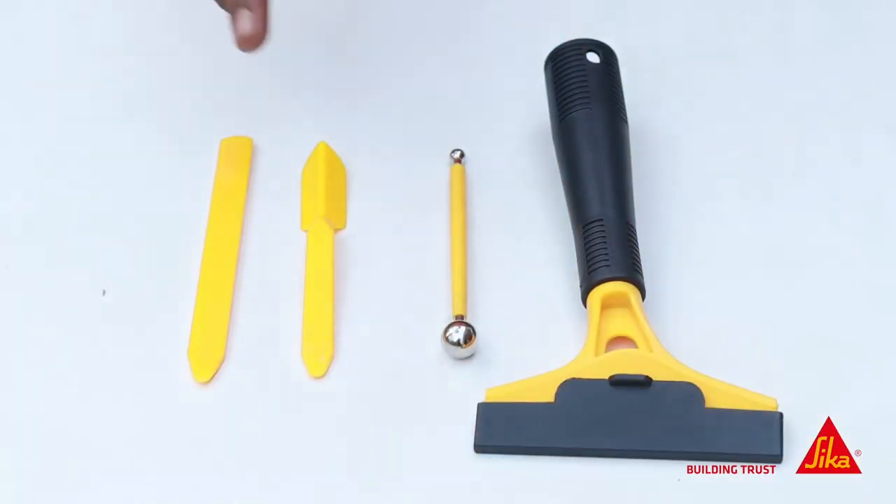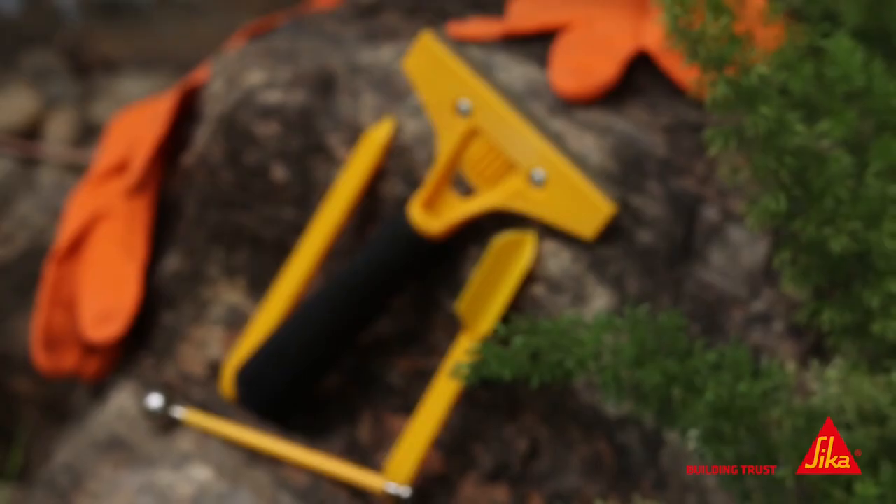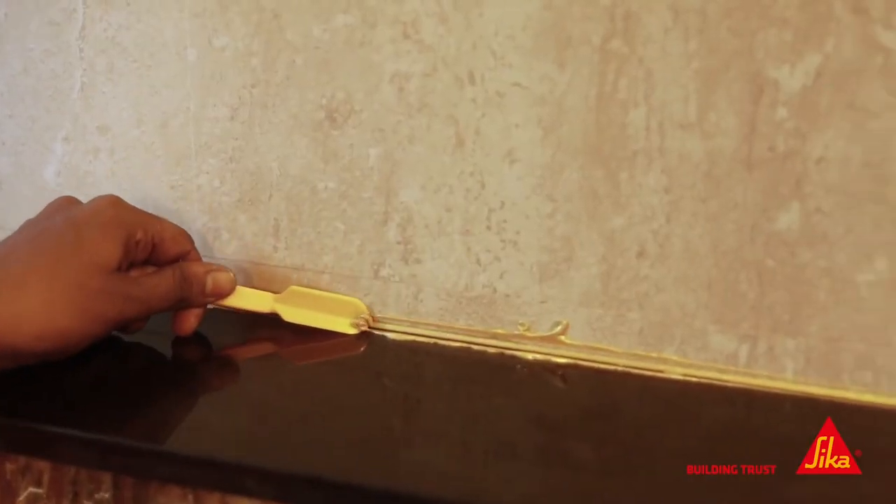This kit includes a tooling ball and cleaning scraper, making it effortless to use for both DIY enthusiasts and professionals. Plus, it's designed to be used specifically with Sika Cream 850 products, ensuring perfect results every time.